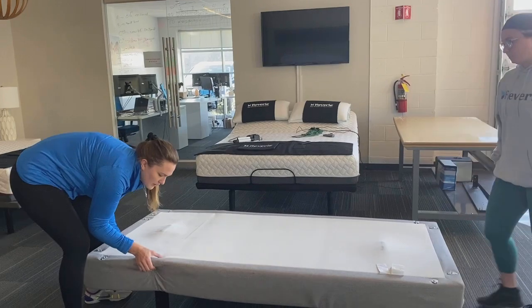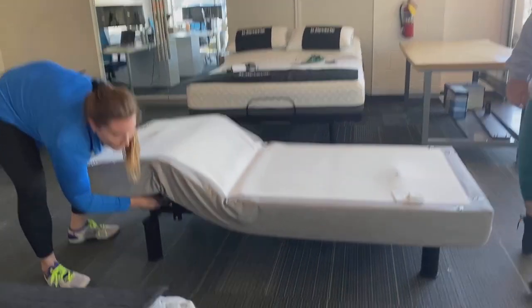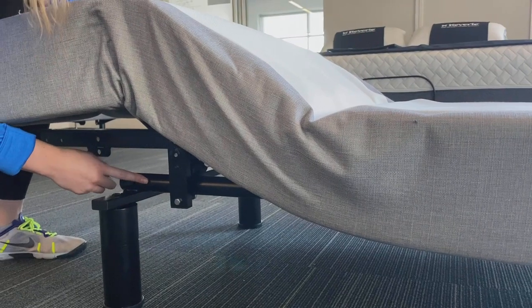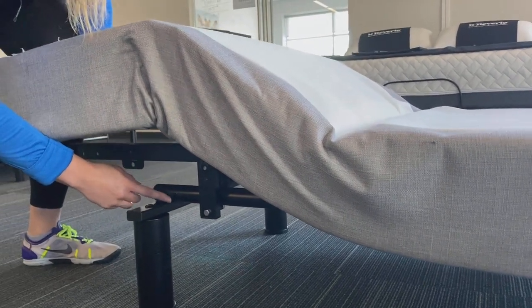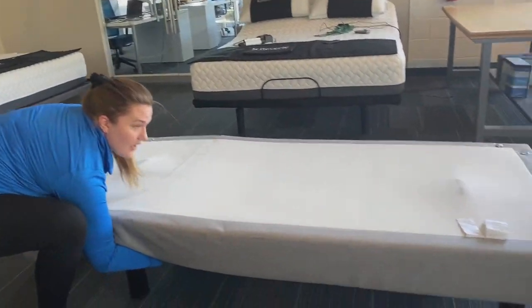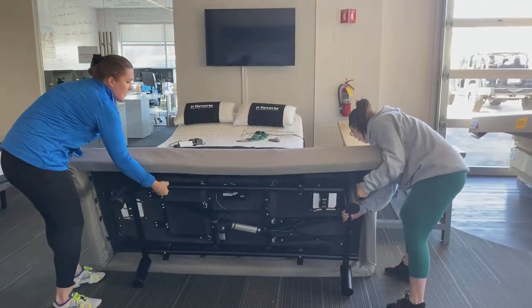We want to make sure that we're lifting by the metal frame under here. So once you get the base out of a bed frame or anything like that, any lifting you do, you want to make sure you grab underneath there and then you lift, and put it on its side.